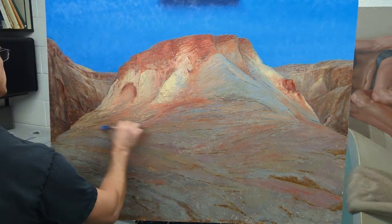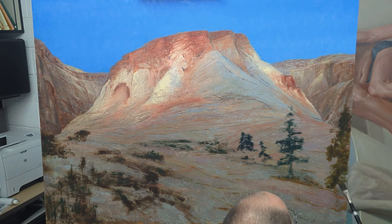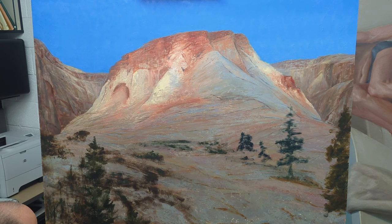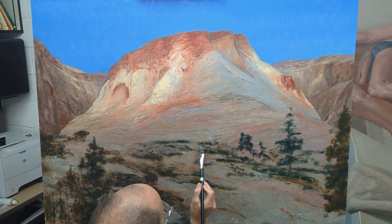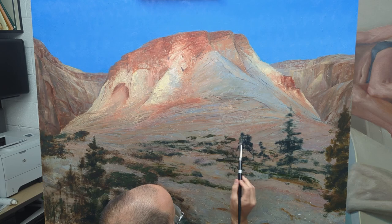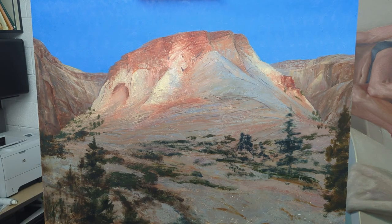Here I go adding some more texture with the palette knife — this is layer three in the foreground, and then it just jumps to the trees. My phone must have died. I came back and started painting the green shrubbery, the brush, and the trees in the foreground a bit more. I wanted to create some larger trees to give contrast to the white or gray of the rock. I'm blocking in simple shapes — larger shapes in the foreground, and the shapes get smaller as they go further back toward the mountain range to exaggerate the scale of this mountain.